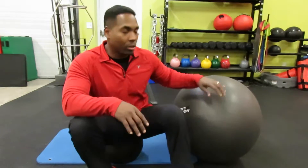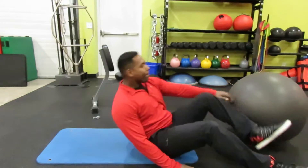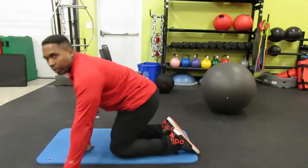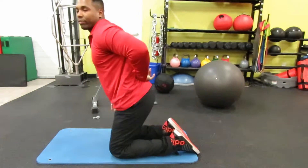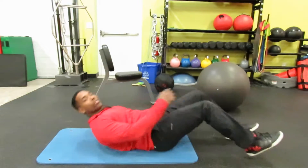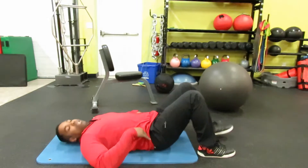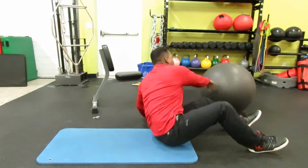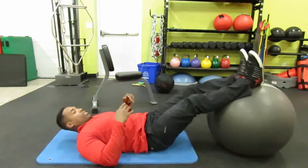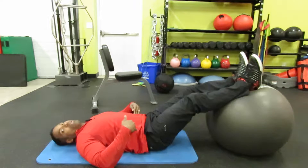There are a couple of pathologies that need to be addressed. A person that has hyperextension of the lower back — so their lower back is excessively curved — when they get up into position, their lower back is going to be really high off of the mat. As they use the stability ball to come up, they're going to be cranking in their lower back. So it's very important that individual rotates the pelvis towards their face to bring their lower back closer to the ground.